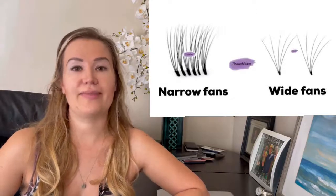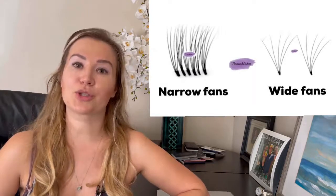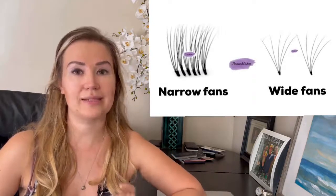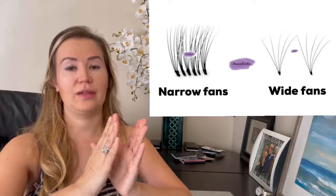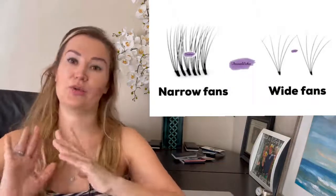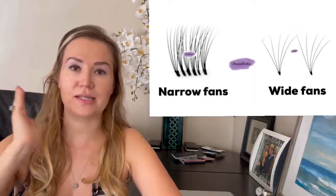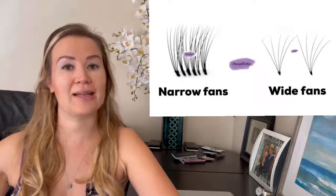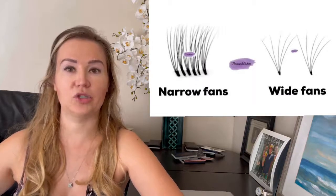Recently the trend has been to have that really dark lash liner effect, and that is achieved with narrow fans. It's really important to make sure that all the fans are consistent in diameter and symmetry. If one fan is not symmetrical next to another, it's obviously gonna look messy and not as perfect or flawless. This is why the symmetry of the fans is extremely important to achieve perfection, whichever type of fan you choose.